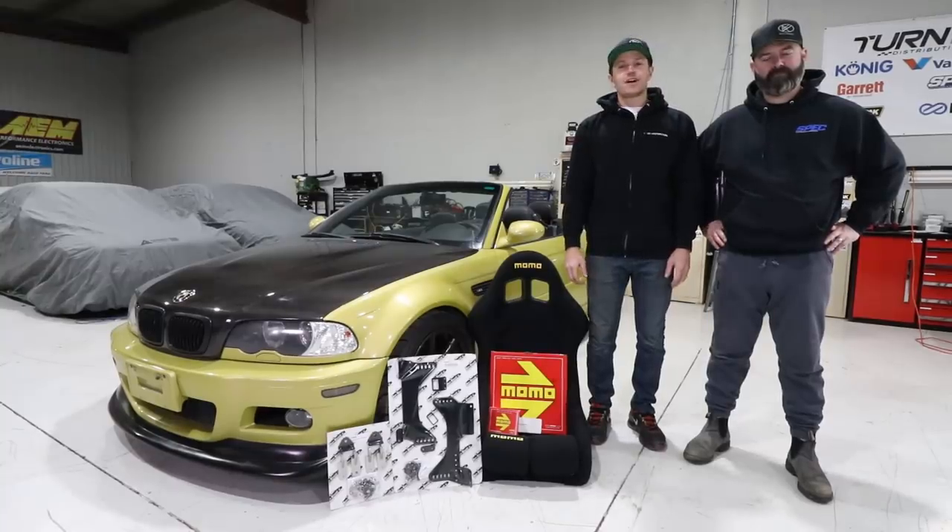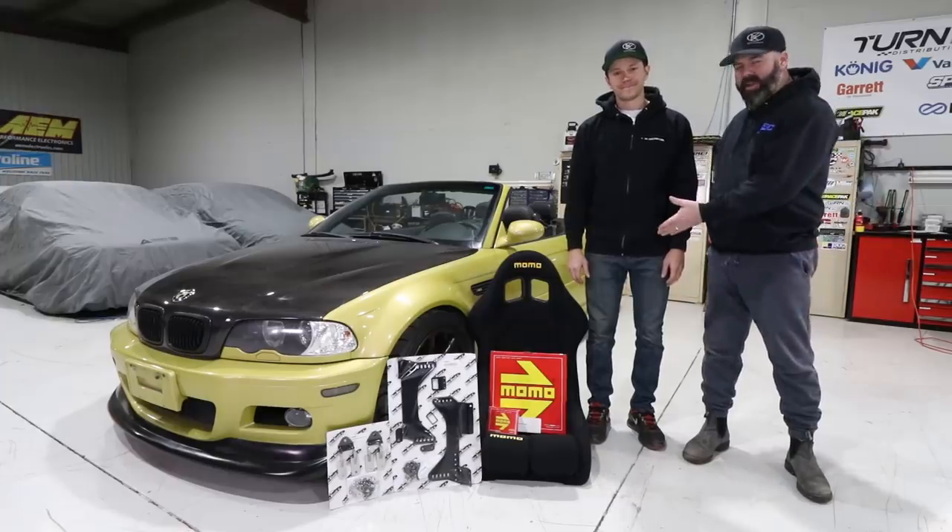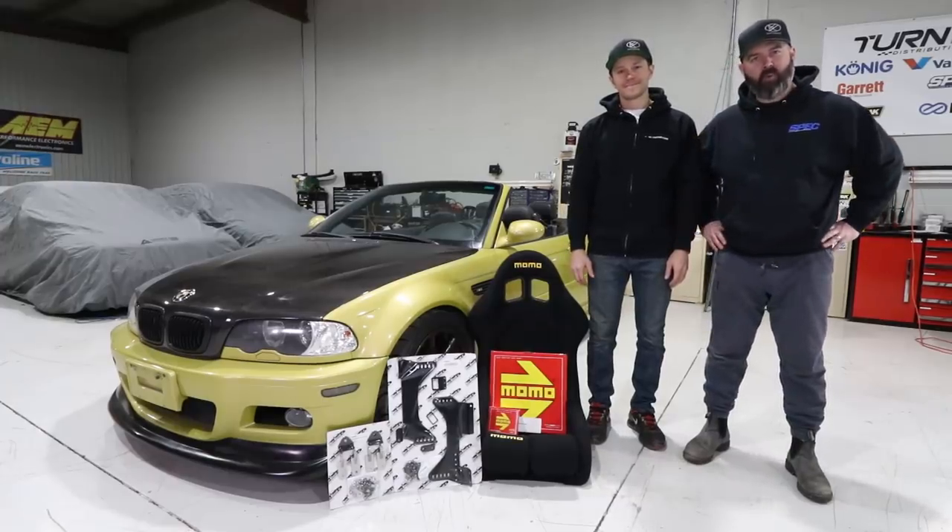Welcome to another episode of the Drift Car Build-Off presented by Spec Clutch and Koyo Rad. Today we're installing a race seat and steering wheel, as well as gutting the back seat to prep it for a roll bar.